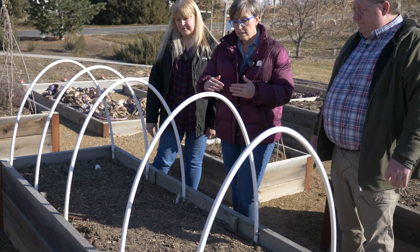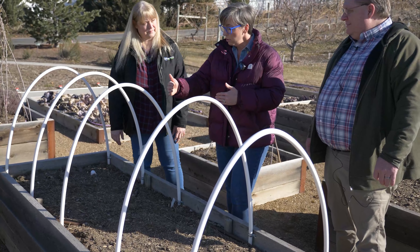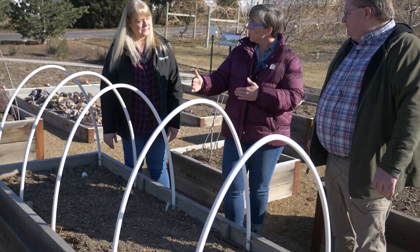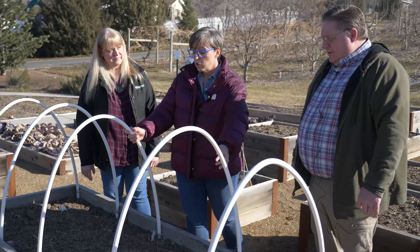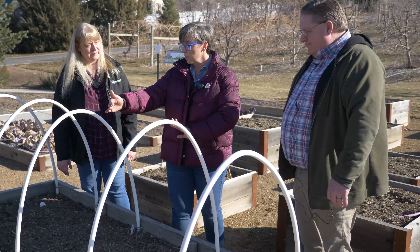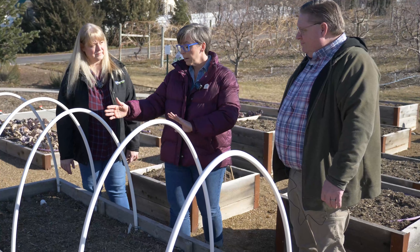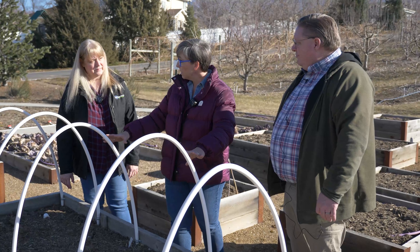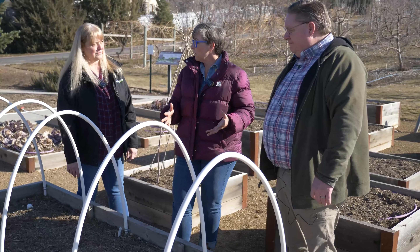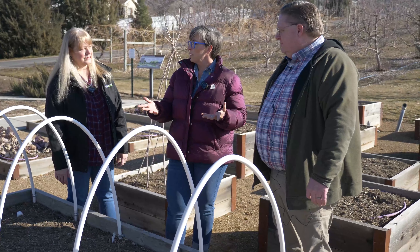We want to talk about the principle behind low tunnels and high tunnels. The principle here is that you are doing two things: you are creating an environment to warm up the plants, but also warm up the soil. We're going to be talking about things like raised beds and low tunnels, using hoops to put plastic over, and other methods such as larger buildings so that you can get gardening sooner.